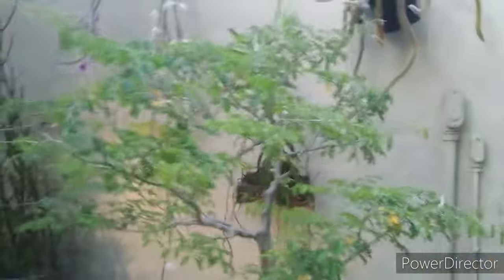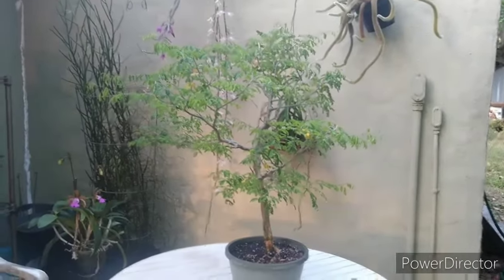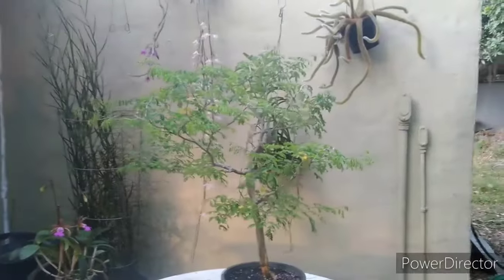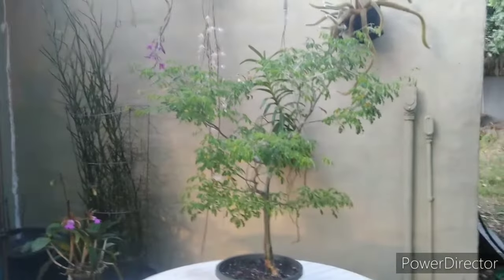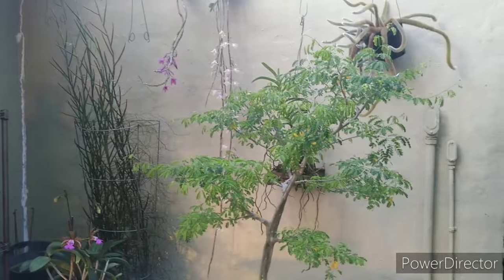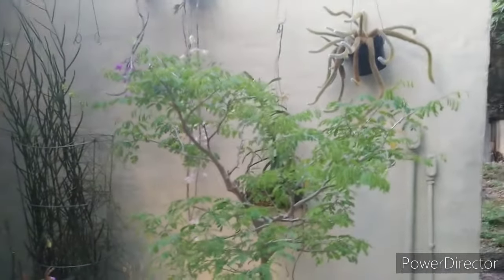Alright guys, I'm going to give this guy a haircut and I'll be back. Okay, here is your before - I'll give it a spin for you guys, that's about a quarter turn, give it another quarter turn, and we'll be back when it's all pruned up.